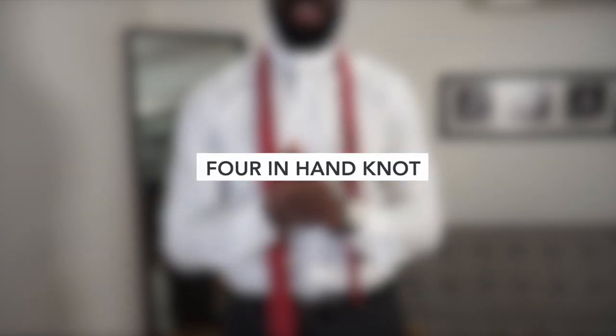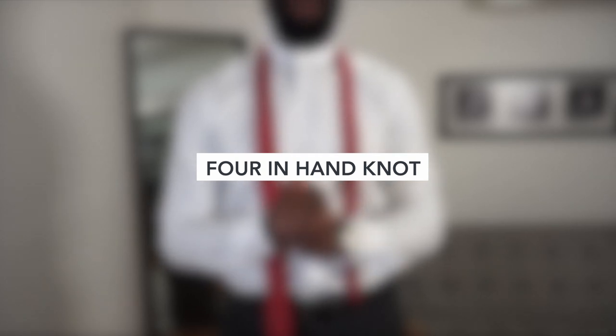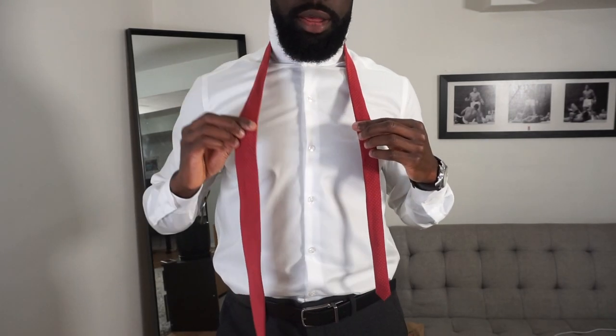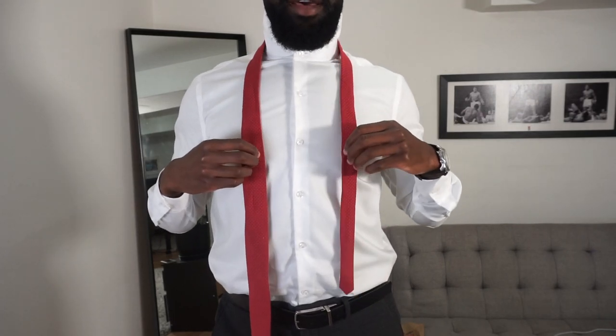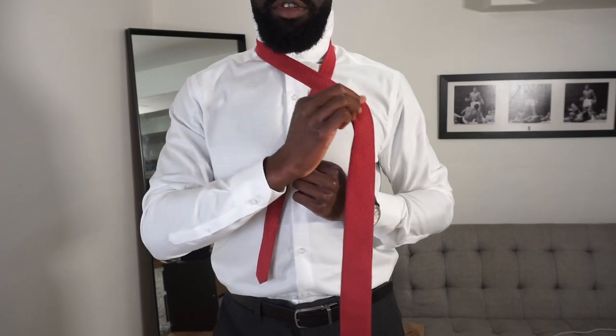The first knot is called the Four-in-Hand. Keep in mind, I am left-handed. So we're going to have the longer side falling down and the shorter side about halfway. The first thing we're going to do is cross the longer side over the shorter side - that's the first step.